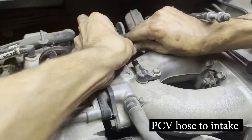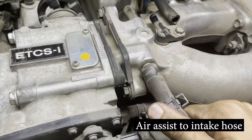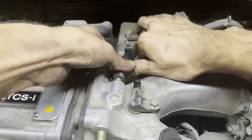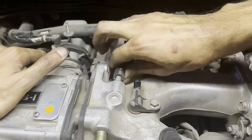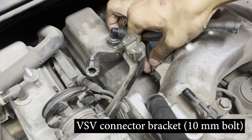Next, remove the hose going from the PCV valve to the intake — slide the clamp off and then slide the hose off. Follow the same process for the air assist to intake hose, which is located diagonally below the PCV valve hose. To finish off the removal of vacuum hoses, remove the vacuum hose located right next to the PCV valve hose.